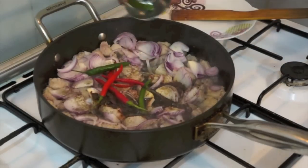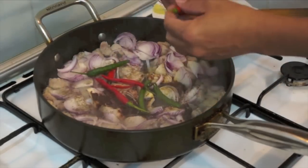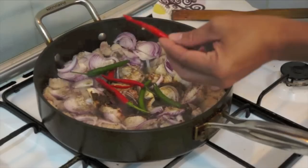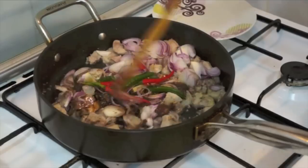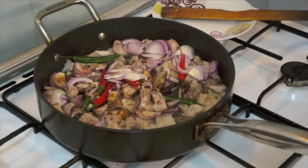And now the chili — I cut it in half, but this is optional, you can chop it. And lastly, the coconut milk.